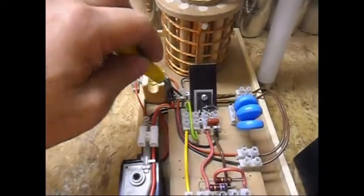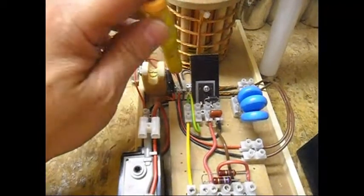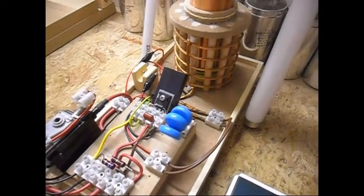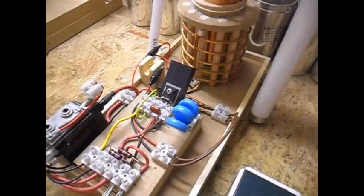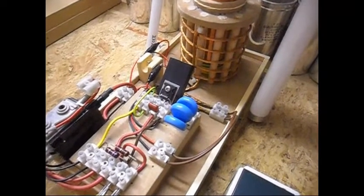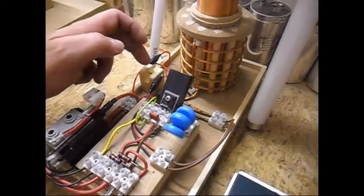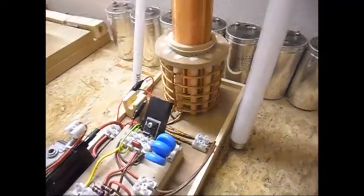You will see much more arcing over here that I still need to fix, and also some arcing over here. So in my case and my setup, 30 NF seems to be the best capacitance - or at least I feel it is the best for this setup, because of the sound the spark gap is making and also the output which is a little bit better now.